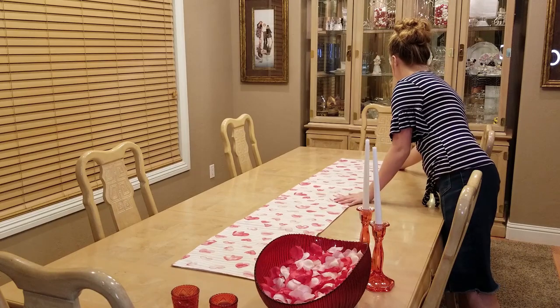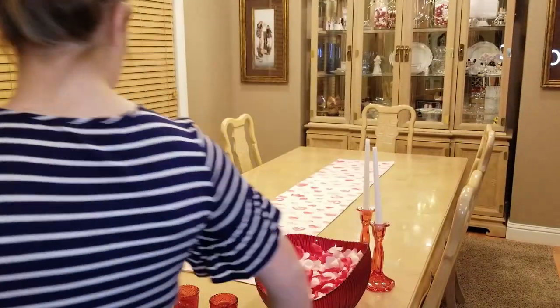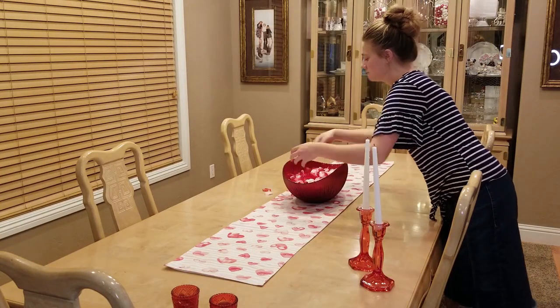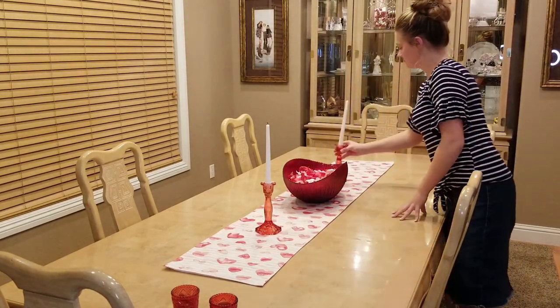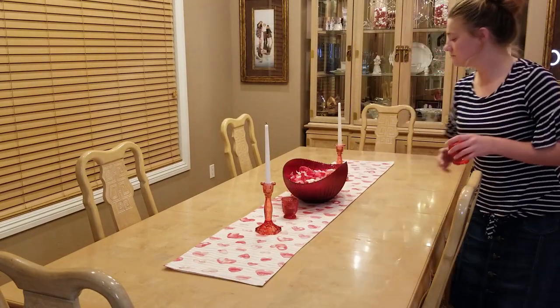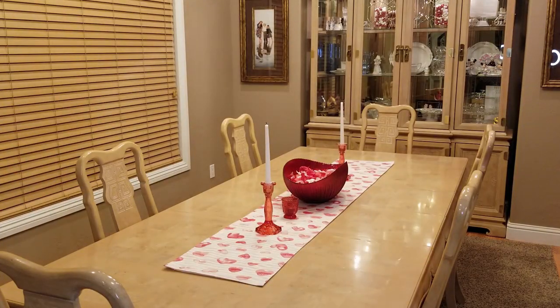Now I'm just resetting the table with our Valentine's Day decor. If you guys missed the Valentine's Day decor video that I posted last week, I'll go ahead and link that here so you guys can watch that. Be sure to check it out and give it a thumbs up. We like to keep it pretty simple with our Valentine's Day decor, but I just thought this was a fun way to set our table.